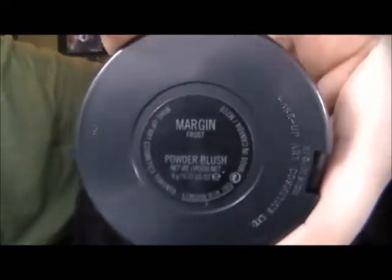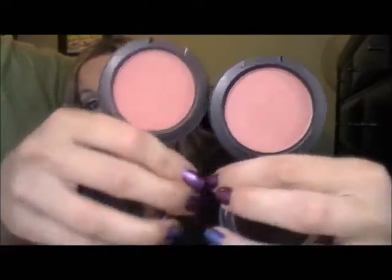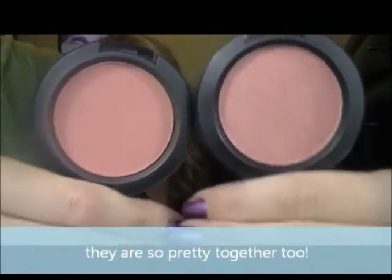Then I'm going to take my Real Techniques All-Purpose Brush and my blush — it's MAC Margin, and this is a frost. I really like this because it's almost the same color as Melba, except with a frost, so you don't have to put a highlight on separately — it has a highlight built in. I wouldn't get carried away with it though, because too much and it's way too much shimmer. I brought Melba out to compare to Margin, and I wanted to show how similar they are in color, except Margin has an orangey frost to it. Without the frost they'd be almost the same color.